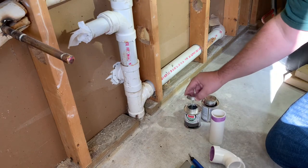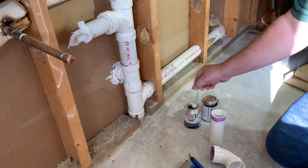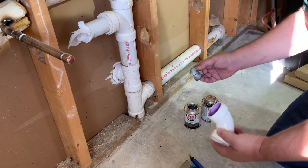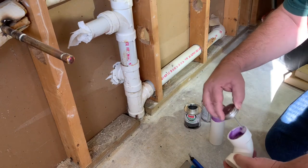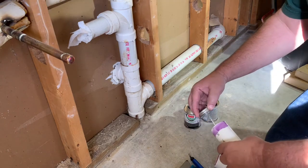Now we're going to come along with the cement — same thing. Sometimes the brush has a lot on it; this is a new can. We're just going to run that around here real good, get a good coat, and around on this part too.